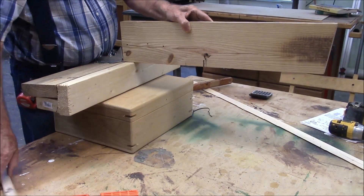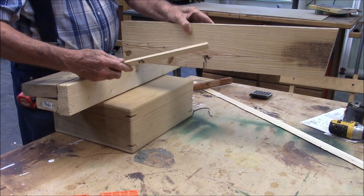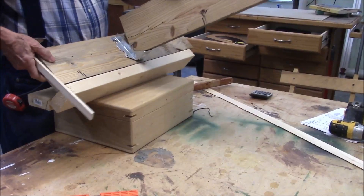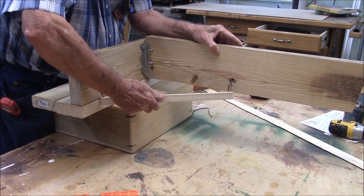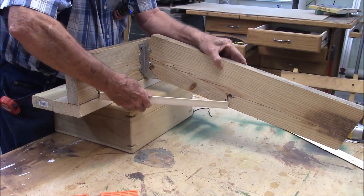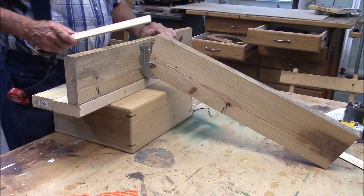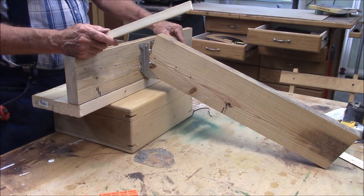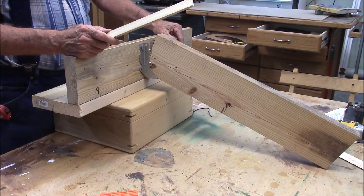So as long as you stay at the plane between that mark there and that mark there, same deal. Move it down — same deal. So I think the 3-4-5 method works for squaring up these rafters. I sure hope it does, because I've built other shed roofs and that's how I've done it. Thank you.